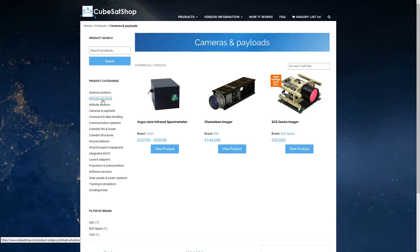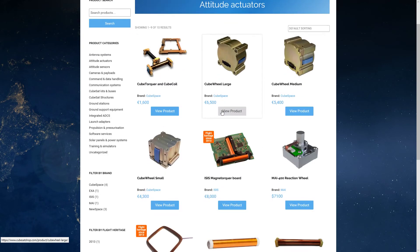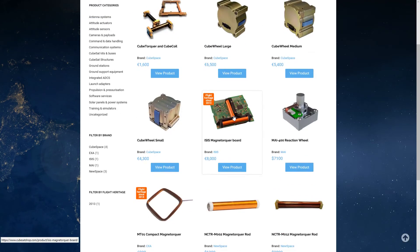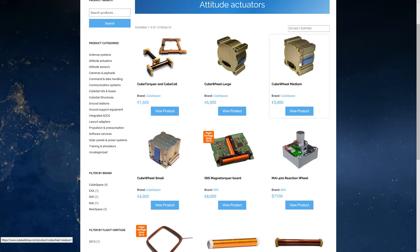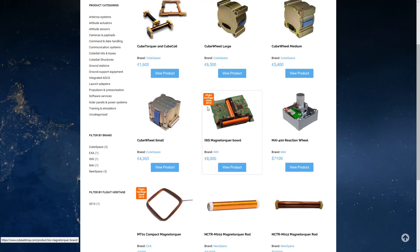Let's look at actuators. You can buy reaction wheels if you want more accurate attitude control. You can also get magnetorquers, which use the Earth's magnetic field to position your satellite. You'll want to mount magnetorquers at right angles, preferably in all three axes — this option covers two of the three axes. Similarly, reaction wheels should be arranged in three axes. There are some pretty decent options available.